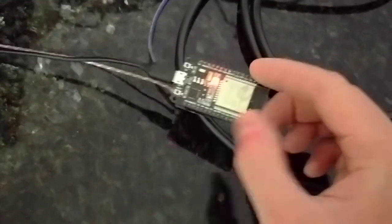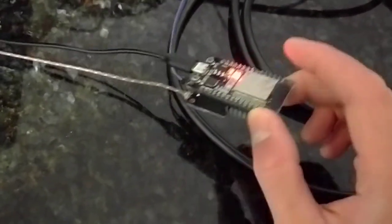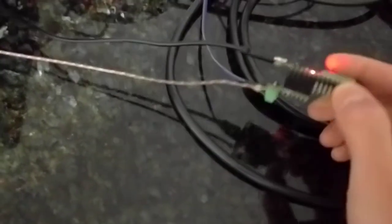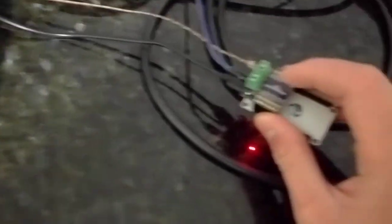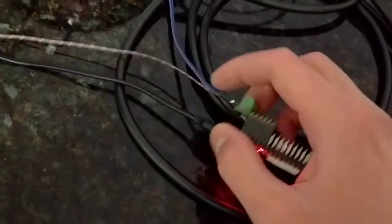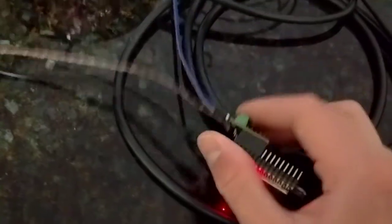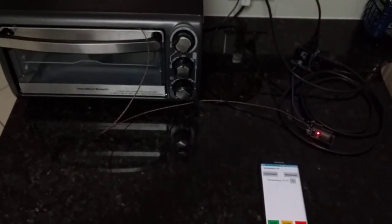So anyway, pretty simple. All you really need is the DOIT ESP32 dev board, which is widely available — I'll have a link to the Amazon product page, and you can also get it on eBay and other places. And the ReflowDuino 32 board, which I'll probably have on Tindie, and it comes with a thermocouple. You also need the Sidekick relay module and obviously a toaster oven. So that's it — that's the demo for the ReflowDuino 32 and Sidekick. Hope you enjoyed this, see you next time.